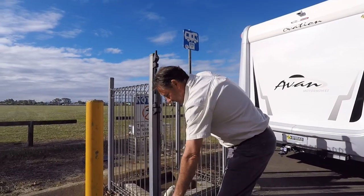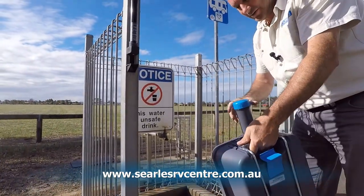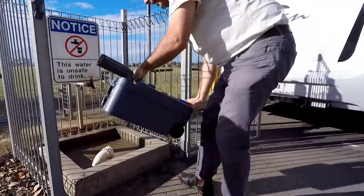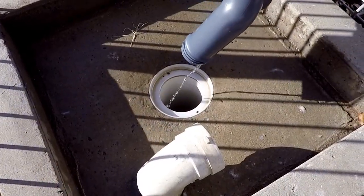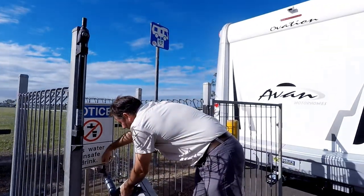Very simple things to use. When we want to empty our waste, we simply take the cap off the top, use the breather push button, stick it into the hole, and empty your waste.